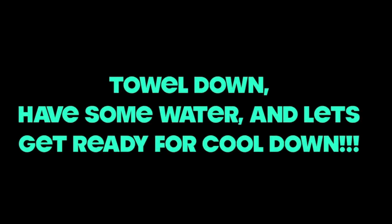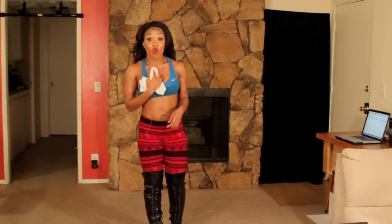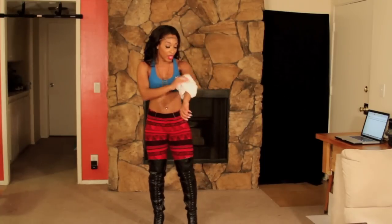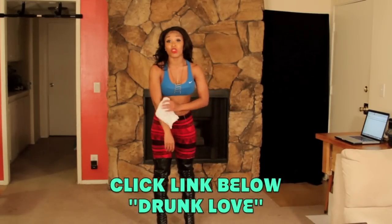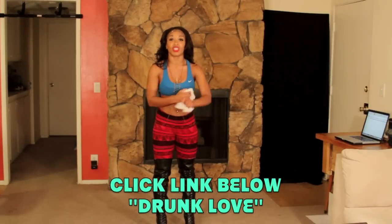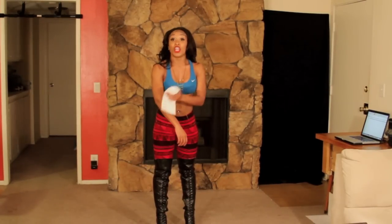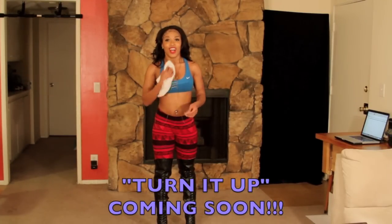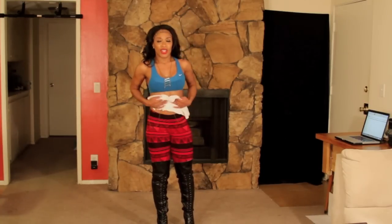Okay, grab some water, towel down, and then we will get into the cool down. Now for the cool down — I hope you guys enjoyed both songs: Drunk Love in the beginning that you warmed up to, that's my original song, so make sure you check it out on YouTube in the link below in the description box. And an exclusive listen to my new song Turn It Up that you just danced to — you guys were the first ones to hear it, and then it'll be on the radio on Sunday. I had to share it with y'all first. I love y'all. Let me know what you think about it. Let's cool it down.